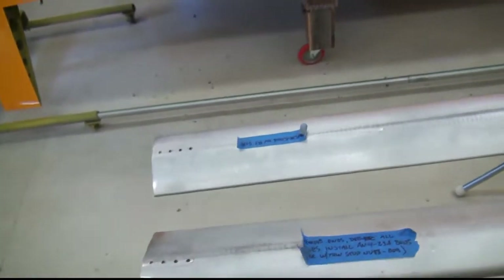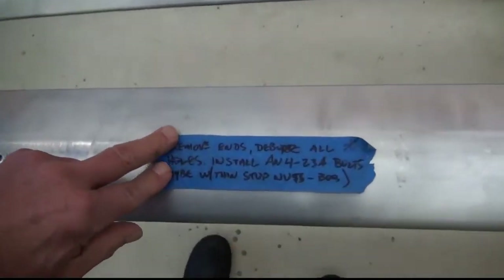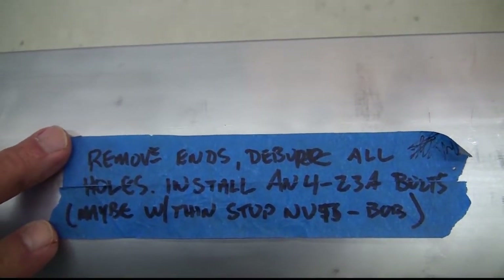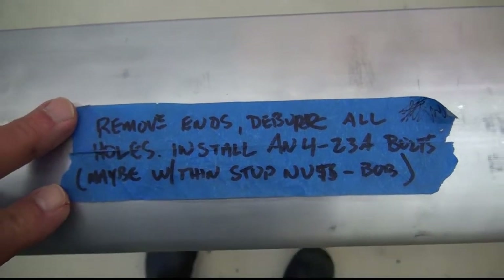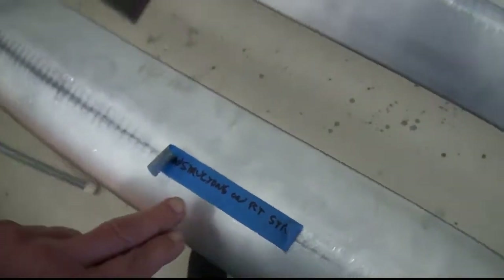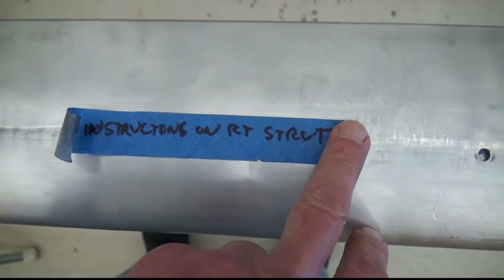One thing I found really satisfying about this whole build process, although it's taken years, is just the problem-solving aspect of it — being able to find different solutions to some really unique situations. I've got some struts here — strut material — and those are the lift struts for the wings. A note from my past self said to deburr all holes, install AN4-23A bolts, and nyloc stop nuts per Bob Barrows. This is the right strut, the end I took out. It used to have bolts in here. On the left strut, it just says: see instructions on right strut. So I didn't mess anything up.